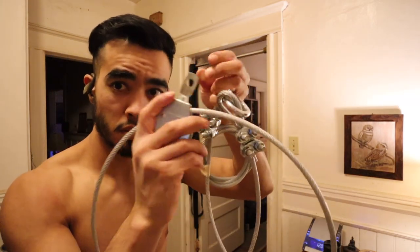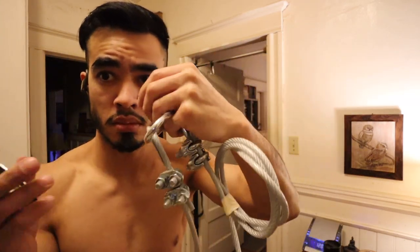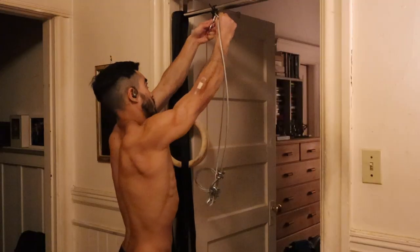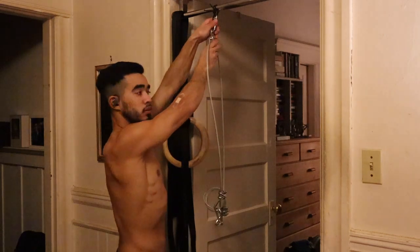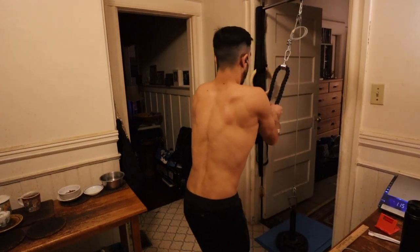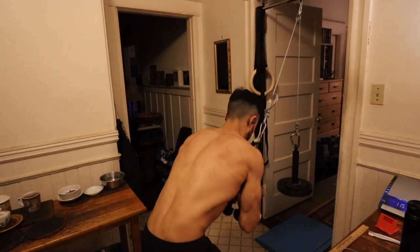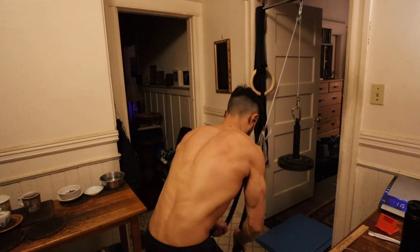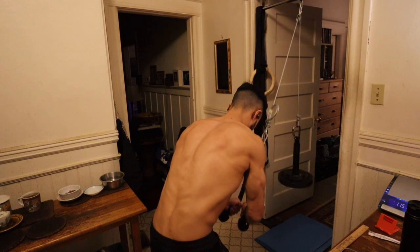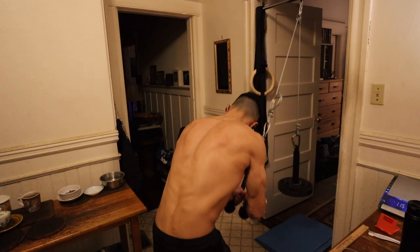What's up guys, it's Ian here, back today with another video. Today I'm here to bring you a new version of the do-it-yourself pulley system for tricep pushdowns video. This video is meant to be a new version of my old DIY pulley system video with better audio and clearer instructions. That video was really popular, and I just wanted to give you a more in-depth, more detailed breakdown of exactly how I set this up.